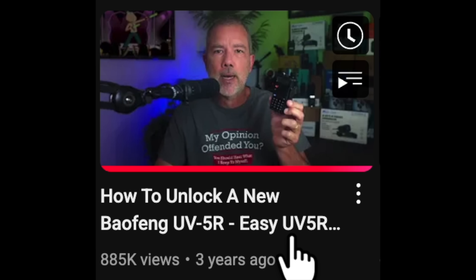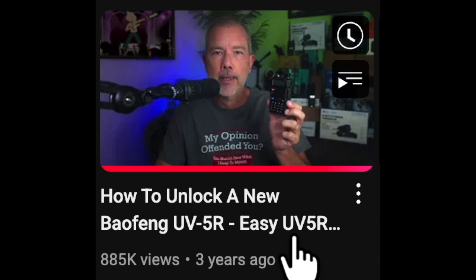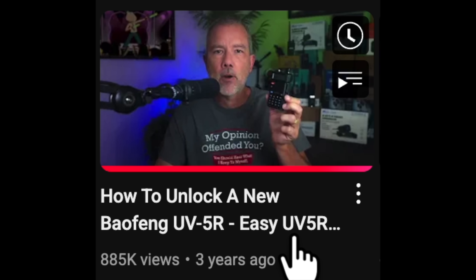Way back in the year 2022, I made a video showing step-by-step how to unlock a Baofeng UV5R handheld HT walkie-talkie ham radio. So far, almost a million people have watched that video, and thousands of people have left comments thanking me for helping to vastly improve their lives and their personal relationships by guiding them through how to unlock their radio.